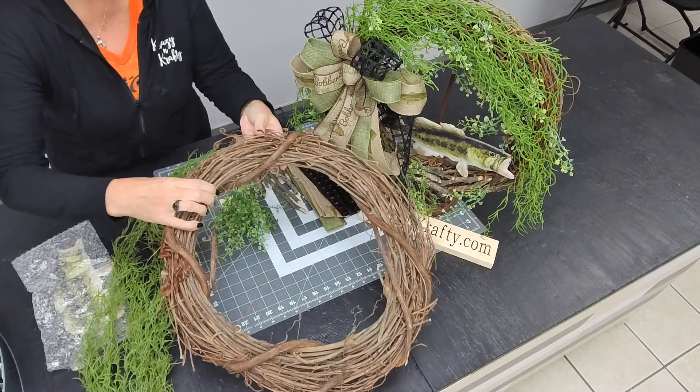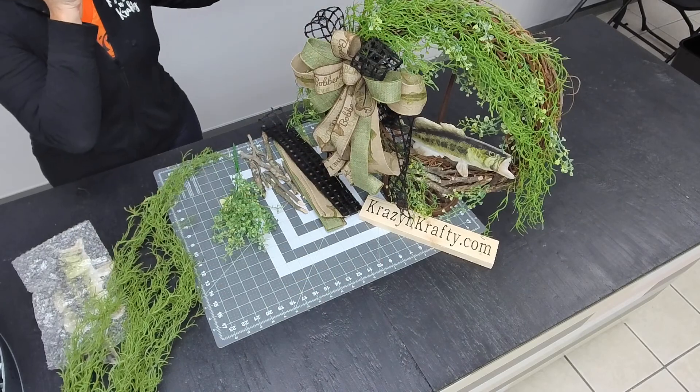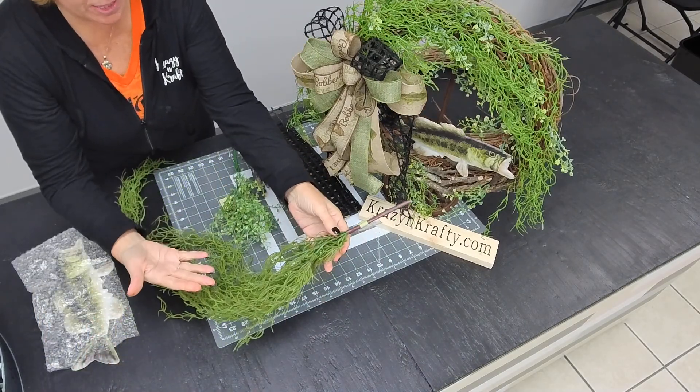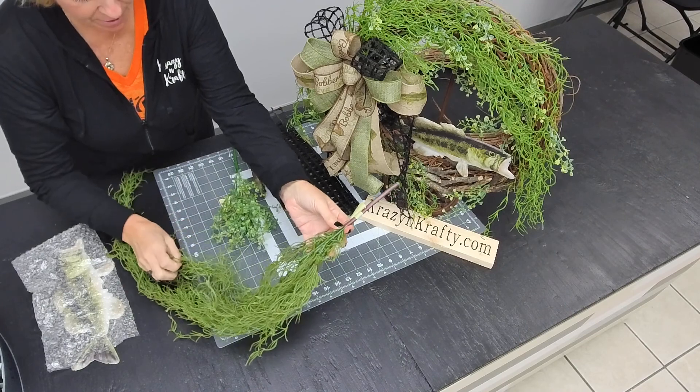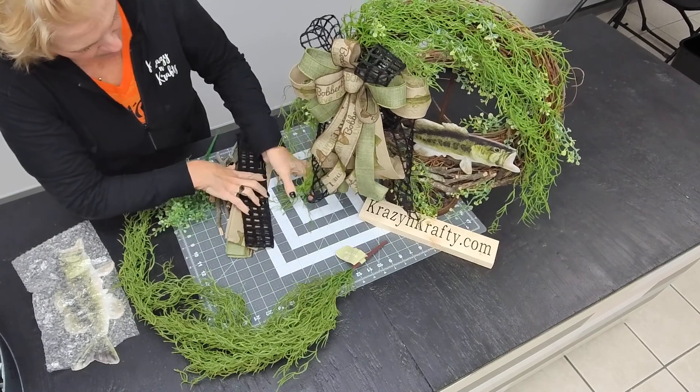So we have an 18 inch grapevine. And then we have what we call seaweed — it's the best thing we could find to look like seaweed, and I just think it absolutely makes the wreath.